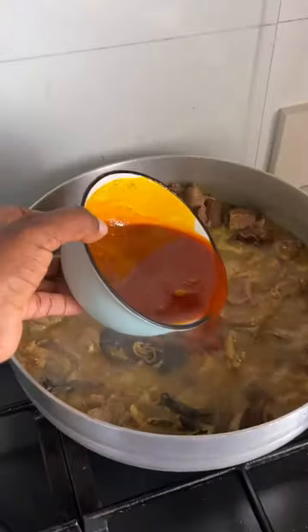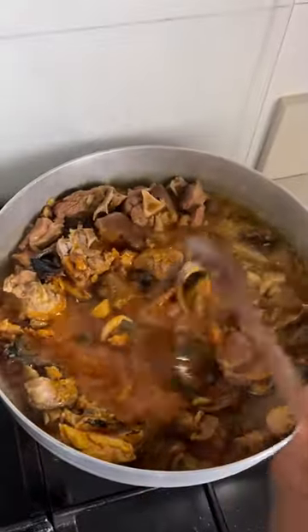Combine palm oil and achi together, just mix and then pour it into the pot. This is a thickener — it's going to thicken your soup so you don't need a lot. If you add too much, then you need to add more liquid to your pot.